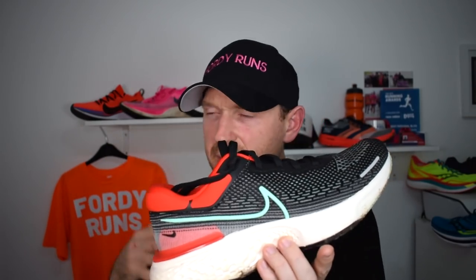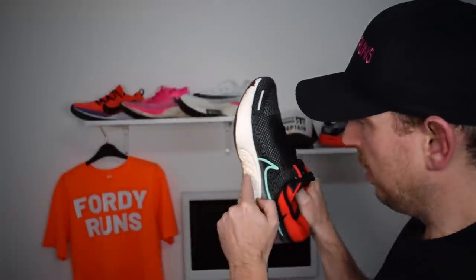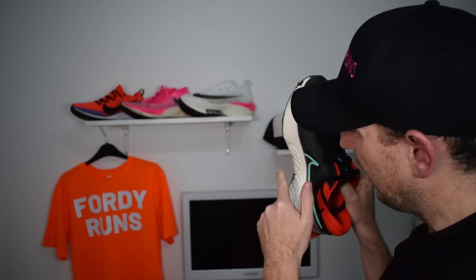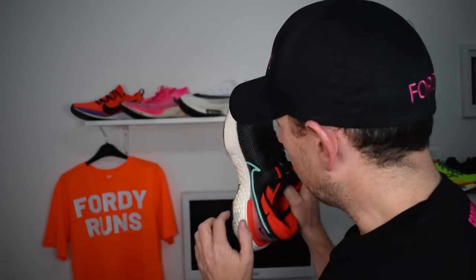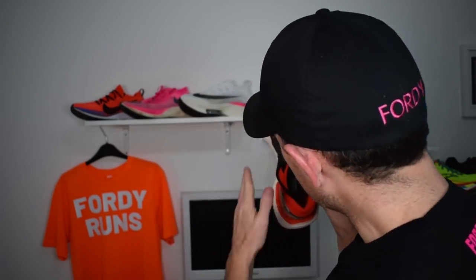They've added padding on the inside and also on the outside — I'm not sure why they've done that, they definitely could have shaved a bit of weight. The shoe is not overly heavy, but it's not particularly light either, since it is for those easy days, recovery runs, longer easier miles. It's comparable in weight to something like a Glide Ride. The tongue has got padding on there, it's a nice comfortable fit. The toe box is actually quite wide, which I like.